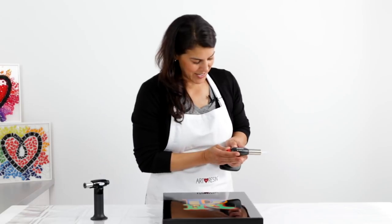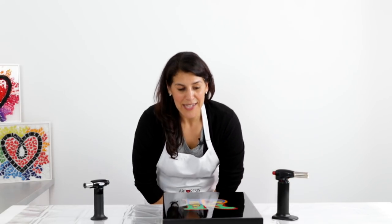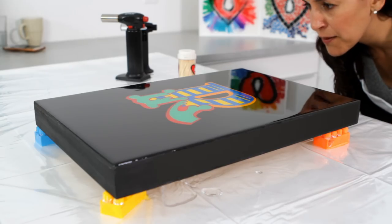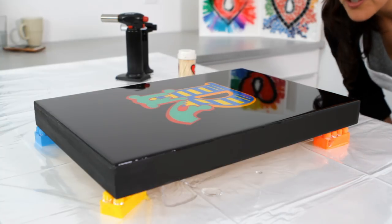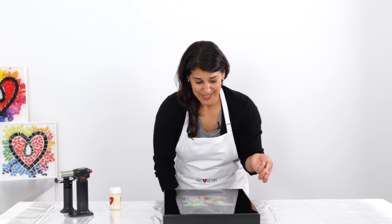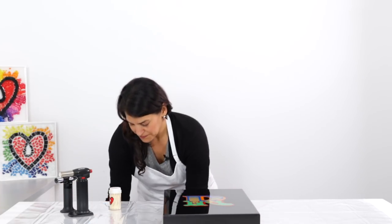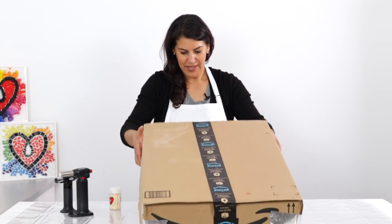That looks good. Now as a last step, look at it in the light and make sure there aren't any bubbles you missed or any little bits of dust or anything that might have floated down into the resin. It actually looks really good — there's a little bit of dust there, just grab that. It looks fantastic. Now we just want to cover it to protect it from dust while it cures, so I've got my dust cover handy — just going to cover it up and we'll see how it looks tomorrow.